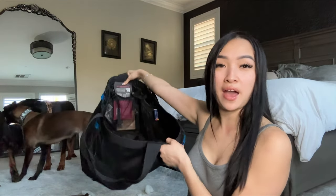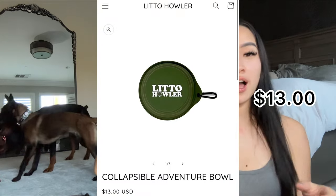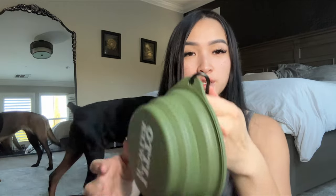Last but not least, I keep a Lil Howler collapsible water dish in the bag — just a tiny shallow bowl as a just-in-case. It has a carabiner on it. I do carry a big water jug in the car, but this is the quick collapsible one I keep in the bag.